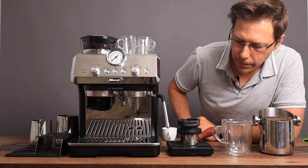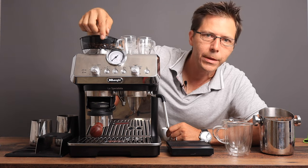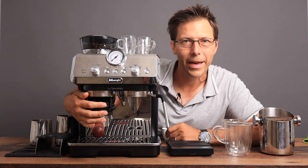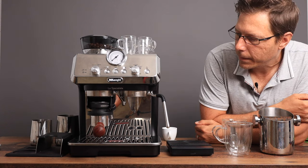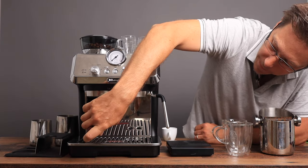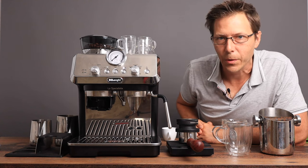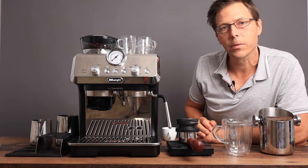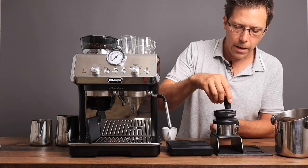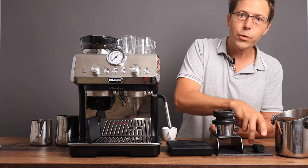Espresso. I've got my espresso grinder set at two. I'm going to try to operate the machine backwards today — let's see how long I can do that. Okay, 13 grams. We need a little more. Let me declump and stir that espresso just a little bit with this WDT tool.